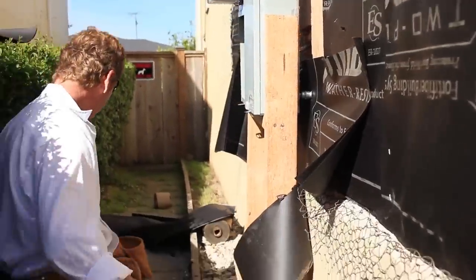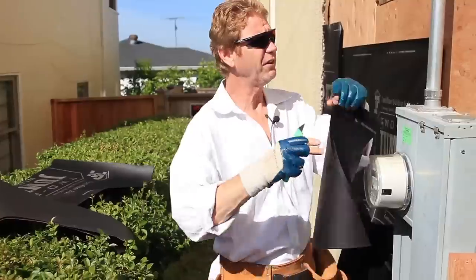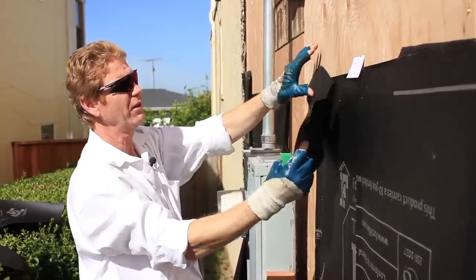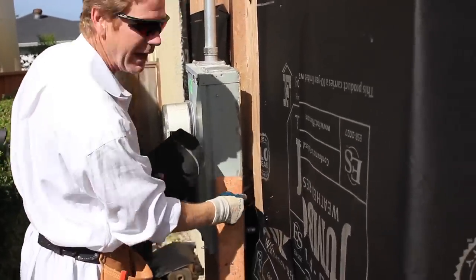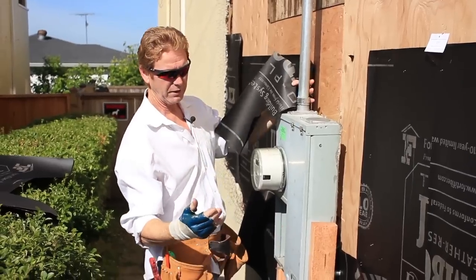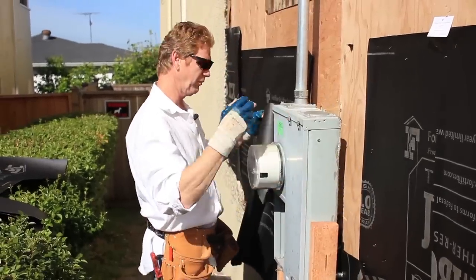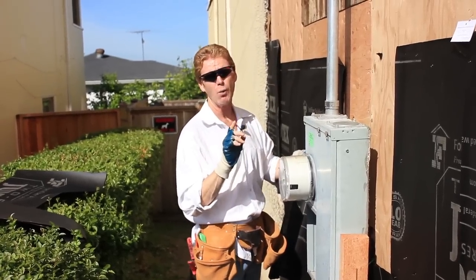By the way, guys, turn the electricity off. You better believe we have the electricity turned off. Now I'll fish little pieces in — I'll look back there and see the wires, and I'm going to cut out for the wires. The wires are going to go in this slot, and I'm going to do this back and forth until I counter those wires. This one's going to slide right down over the wires. Remember, guys, we've got to overlap this a foot in both directions and fish little pieces of paper up and around those wires. That's the whole idea — to watertight everything.